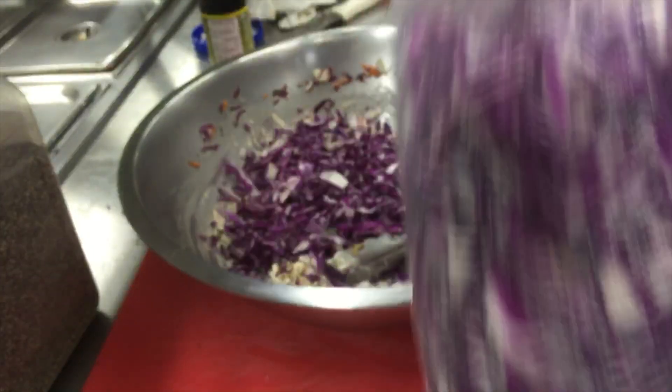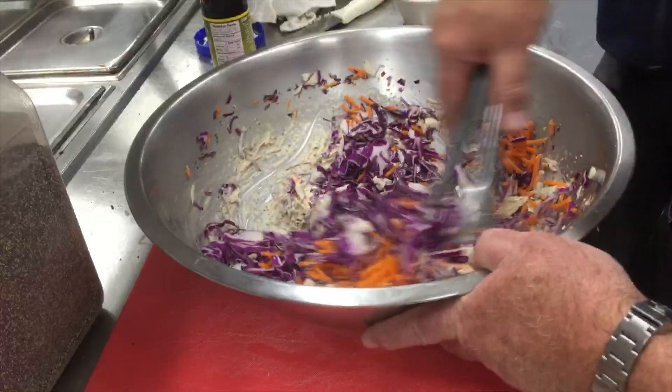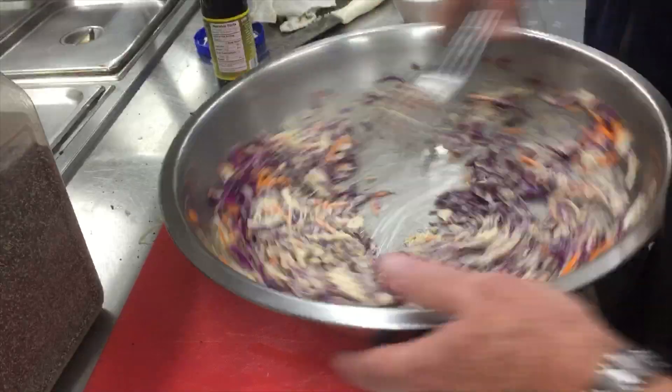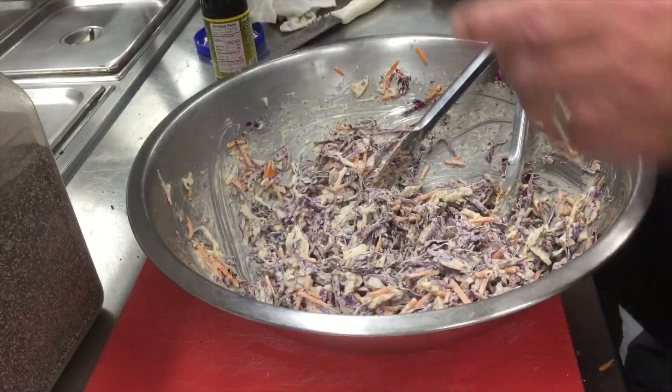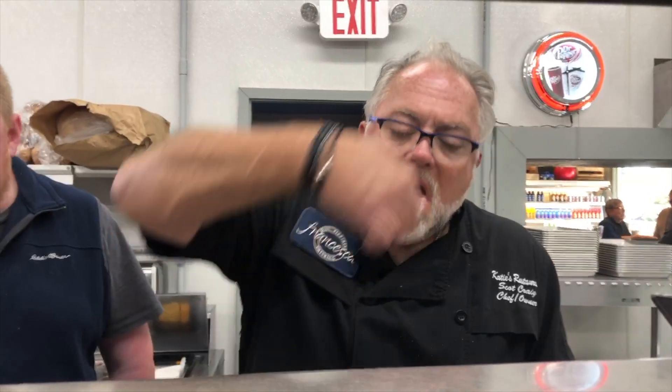Oh yeah. Okay. So, a little bit more. This is the slaw that goes on the moon — it goes on the everybody loves Raymond.